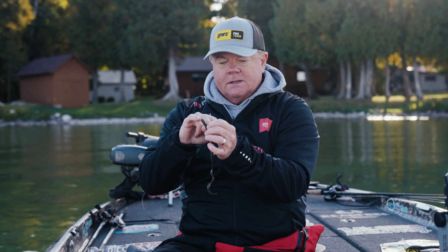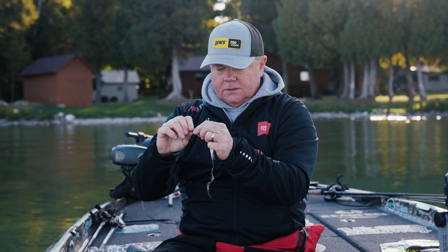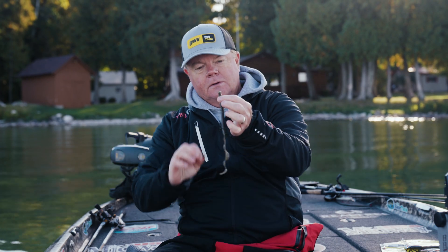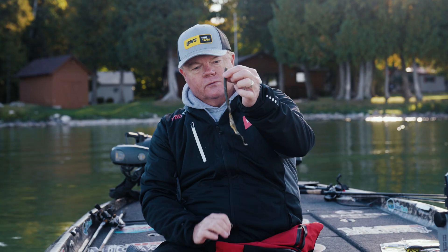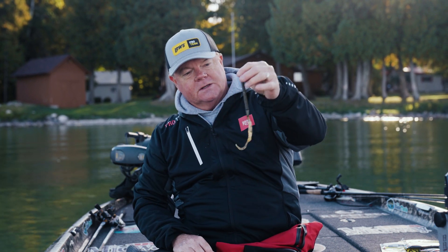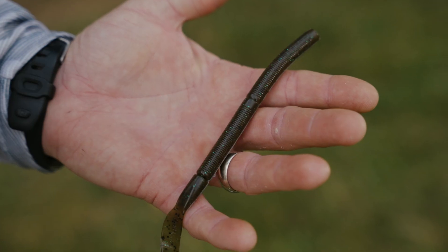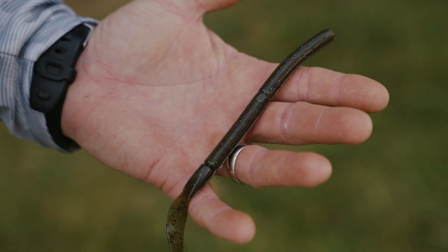Here's a great feature: when you're Texas rigging, the top part near your line tie gets torn up on your hook. So there's a little divider ring right here where you can take that off, Texas rig that worm, and now you've got a nine and three quarter inch worm that still gets you lots of bites without changing the profile very much at all.